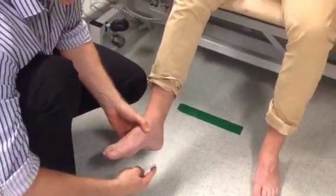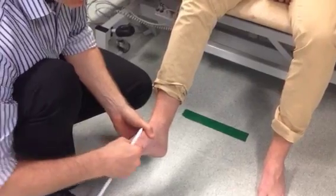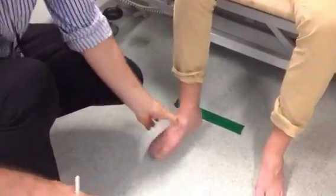So if it was an extensor response, when you stroke there, the toe then extends up, and that joint there is the joint of interest for the plantar response.